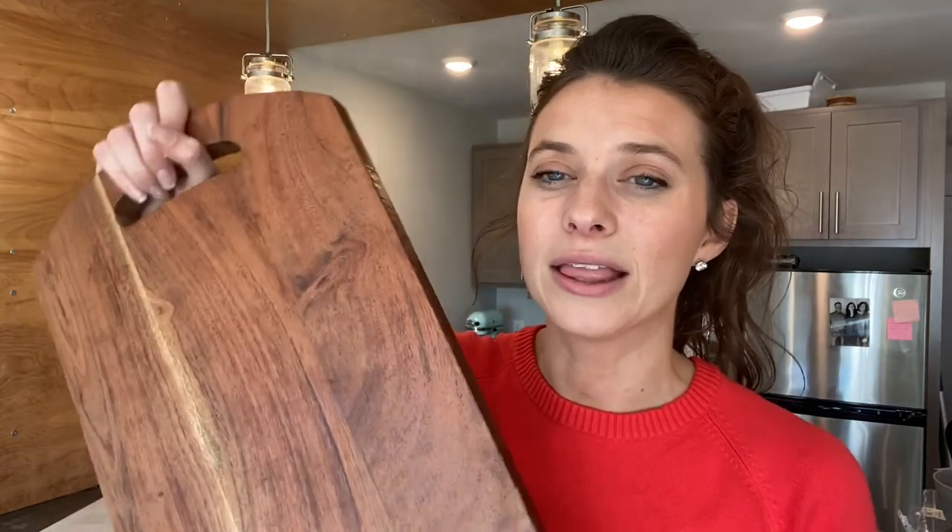If you guys have watched any of my dessert charcuterie board videos, you know that this board is the best. I got this board for $12.99 at TJ Maxx. TJ Maxx is a wonderful place to get kickstands and boards. The problem is I can't really link anything for you, but you guys just go check it out, or HomeGoods - I'd assume since they're like sisters that it would be the same thing. The deals you get are great and they have a lot of good deals and a lot of options.